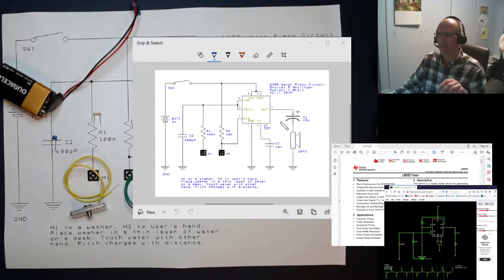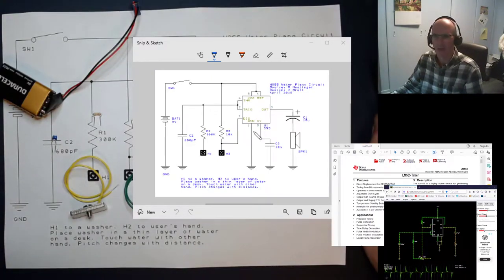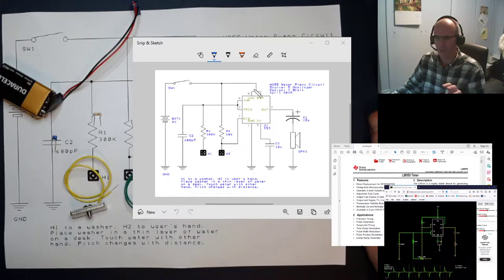If you read the words 'Jack climbed a giant beanstalk,' those words don't look anything like Jack or a beanstalk, but they contain symbolic information that lets you develop a picture of it. Similarly, this schematic doesn't look like your circuit, but it tells you the story of the circuit and how to hook it up. We'll use these pin numbers to put things together in just a moment.